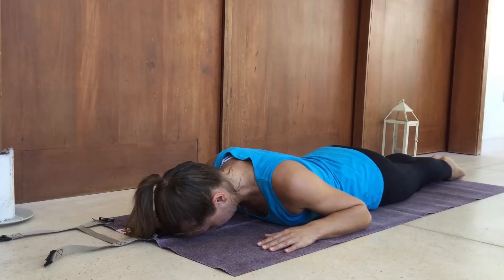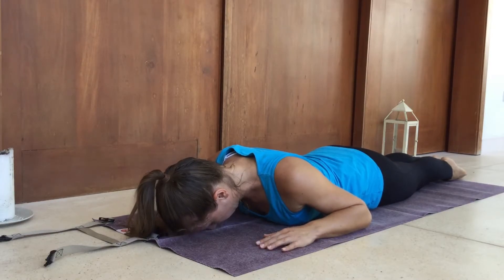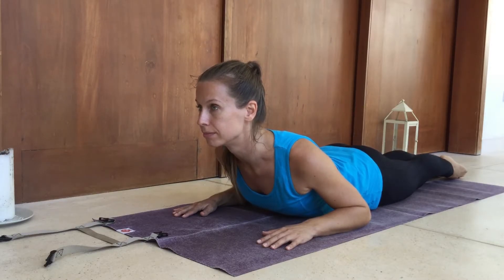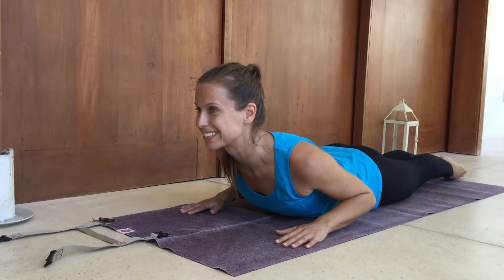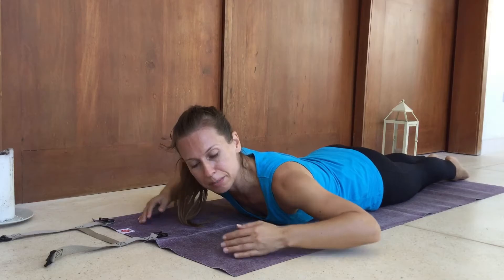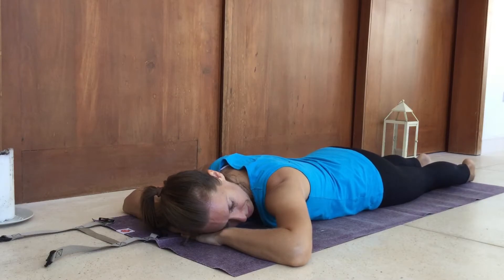We're going to do cobra one more time. Extended legs, strong through the legs. Engage that core, deep breath in, come up using your back strength. Looking forward, breathing into the ribcage. For one, for two — lift your hands, check your balance — and three. Gently come down, forehead to the mat. Very nice. Let's take a minute of Makarasana. Make a little pillow with your hands, bring your heels out to the side, and take a minute here to breathe.